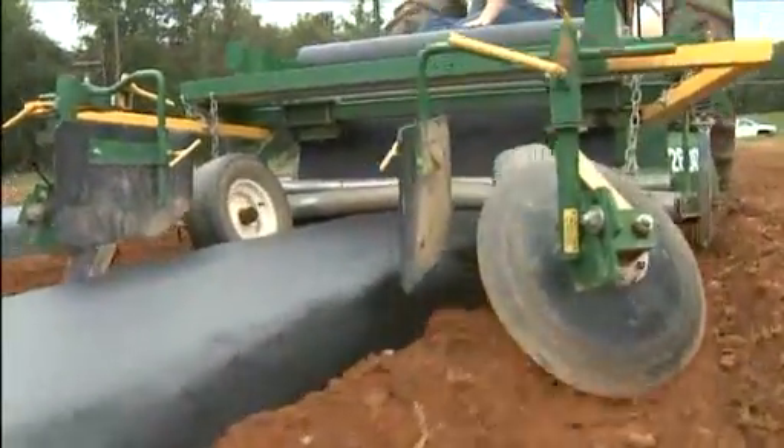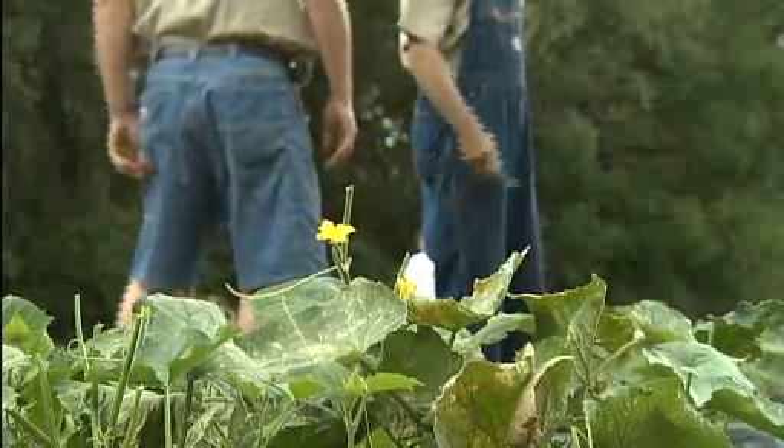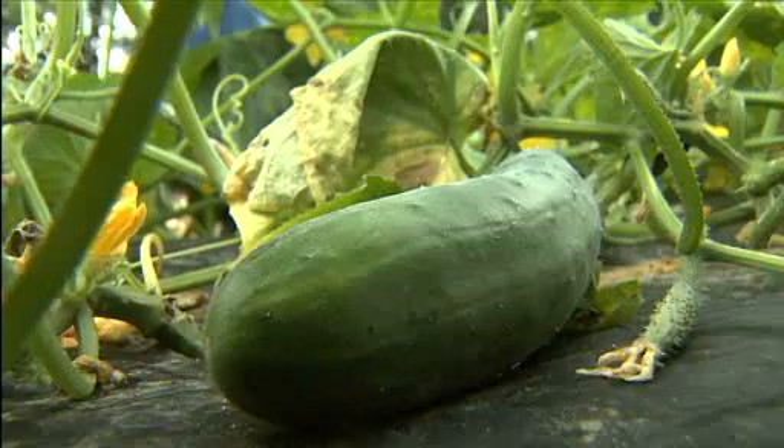The Falks rolled out the new approach to farming four years ago. They started small with just half an acre, but now they're up to 32, all of them used to grow produce: cantaloupe, watermelon, acorn squash, spaghetti squash, butternut squash, slicer cucumbers, green beans.